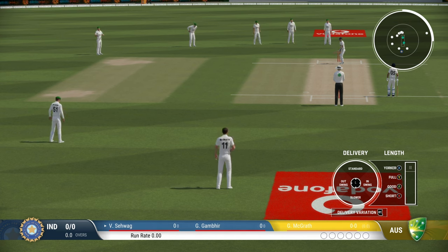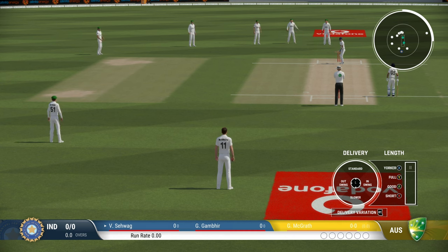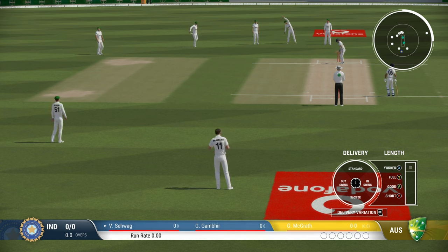If the shiny part of the ball is hitting the pitch while you bowl the cross seam, the ball will skid along, meaning the batsman will be late to the shot. If the seam is actually hitting the pitch, the ball will move a bit slower than usual, meaning the batsman will be a bit early to the shot.